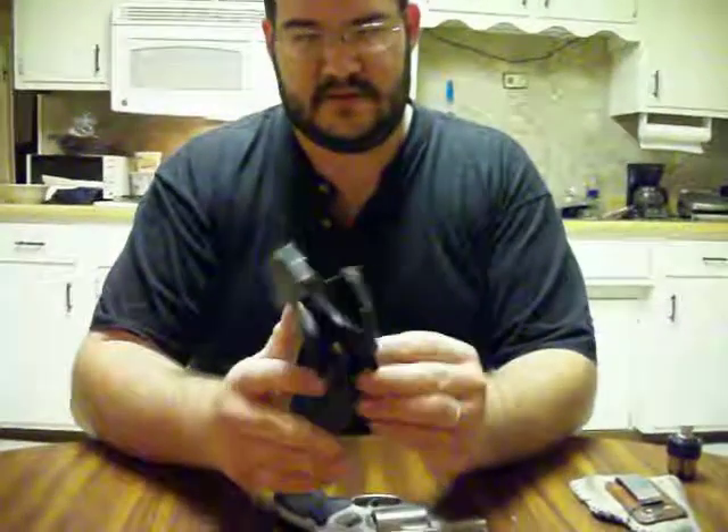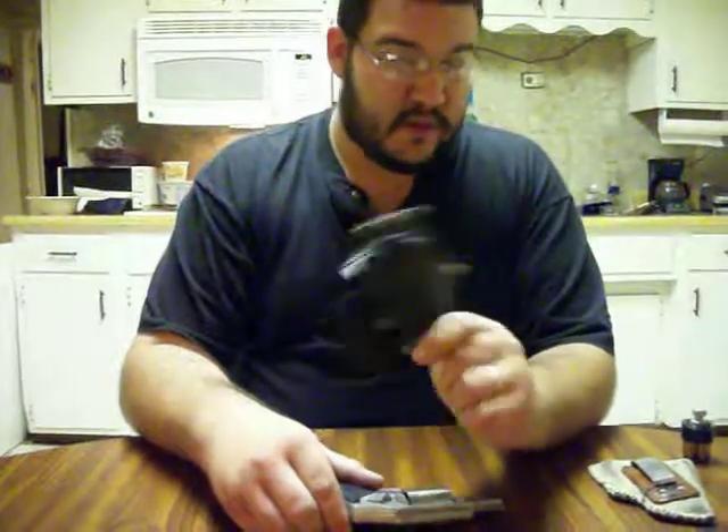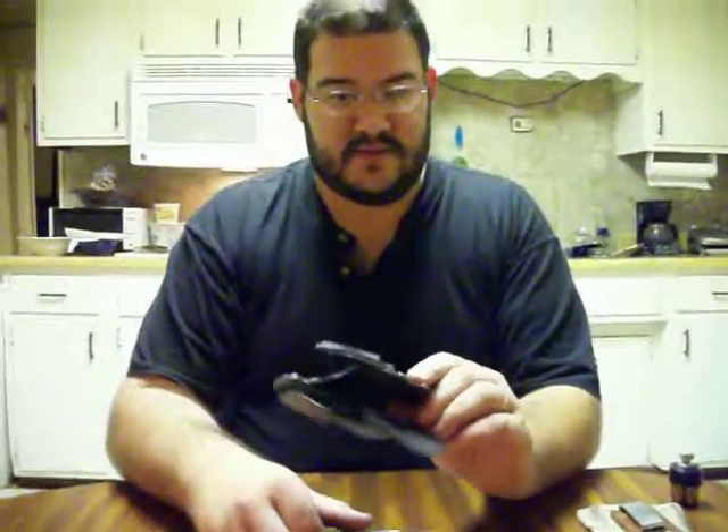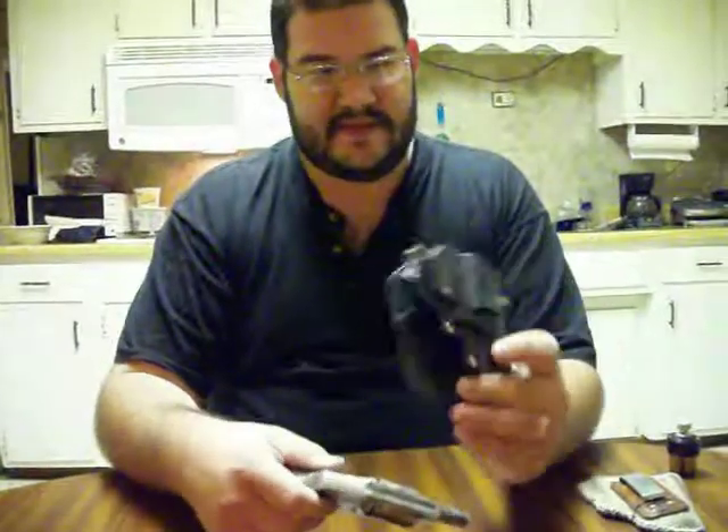I'll show you the holster I use. This is a Phobos paddle holster. I bought this gun off a friend of mine and he included the holster — that's one reason why I use it. I've never used one before other than this one. I like it okay. My line of work, I'm a carpenter, and the Phobos paddle holster fits my lifestyle pretty good. I can put it on my belt, go work a little bit, and if it gets in the way I can reposition it. I don't have to undo my belt. I can take it off when it's convenient.